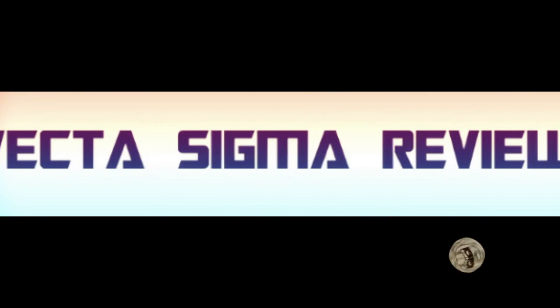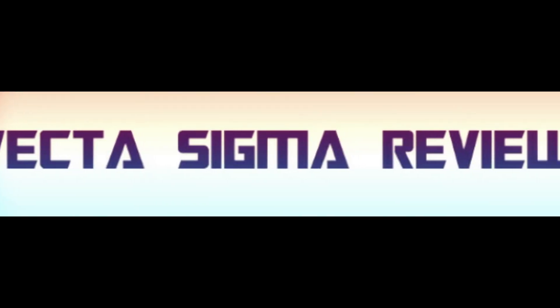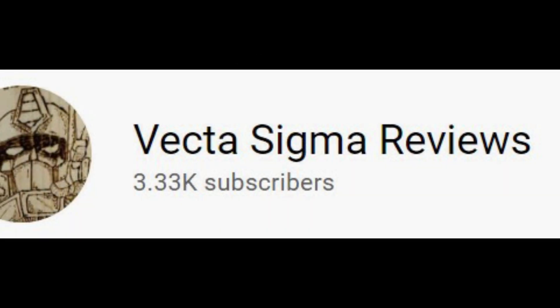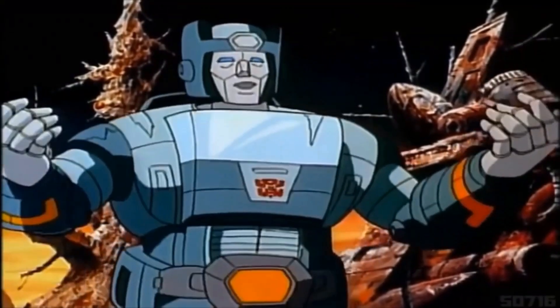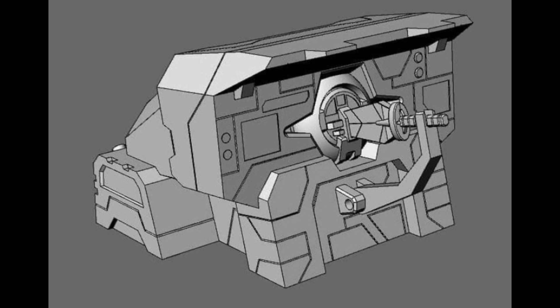Welcome back to my channel where we talk about all things Transformers and Transformers action figure related. I do this every single Tuesday and Saturday, so if you like the sound of that, why not think about giving me a like, a share, and a subscribe because it really does help me out. And now the news — don't touch that dial.